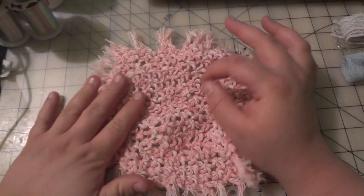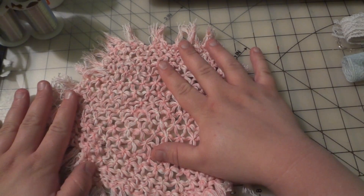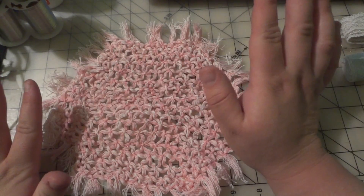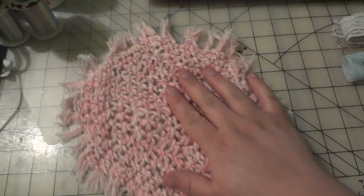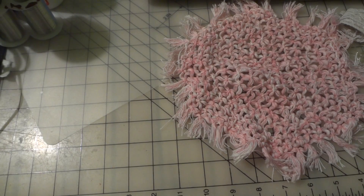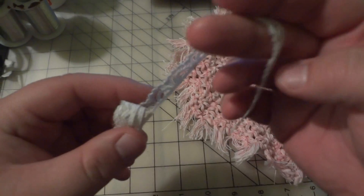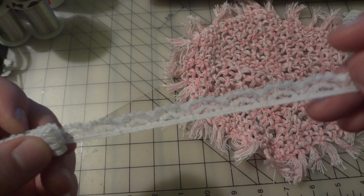And then I got this pink doily. I don't need this size, but I got it because it was pink, and although I don't wear pink, I very much love pink. And I got this tiny, tiny lace — it's a white one.